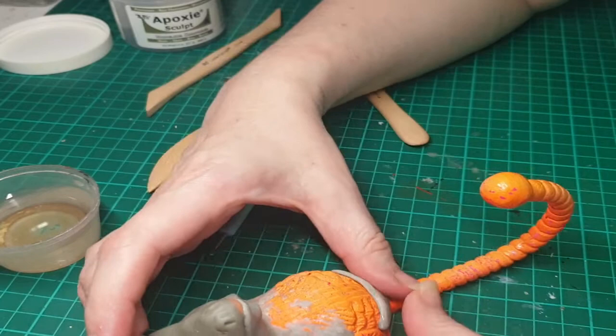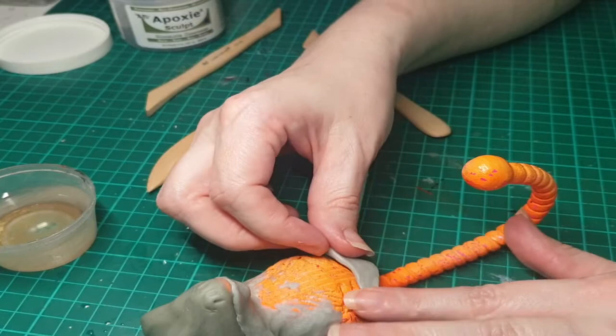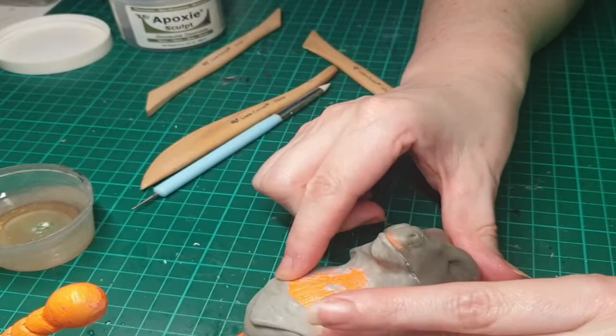Now that I've got the basics of the face done, I'm moving on to the chest and belly plates. I really like front plates on dragons — large triangular long plates on their chests. I tend to put this on a lot of dragons that I sculpt or draw, and this one was no different. I'm just using my wooden sculpting tools to make sure that the angles are the degree that I want and are nice and sharp.